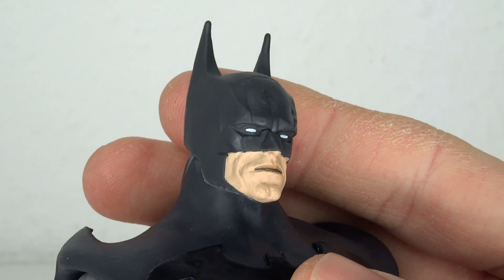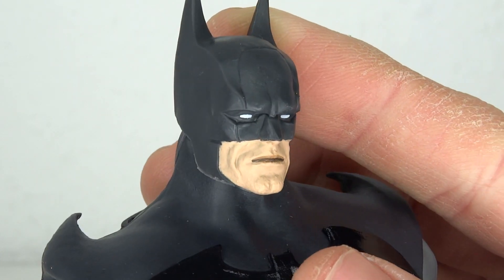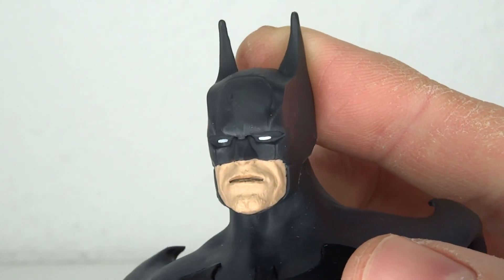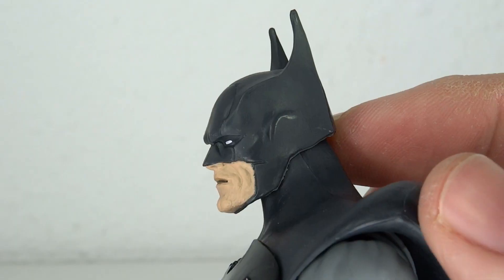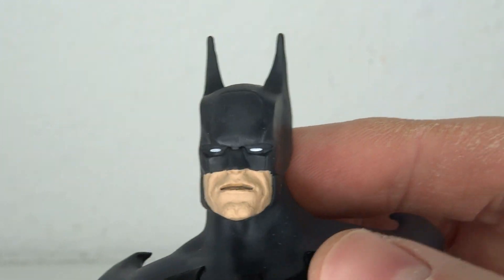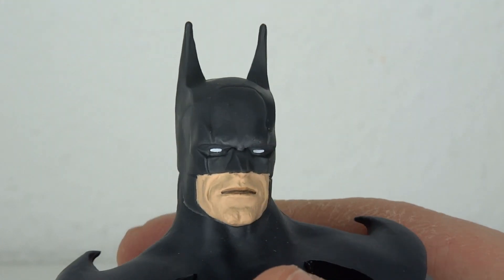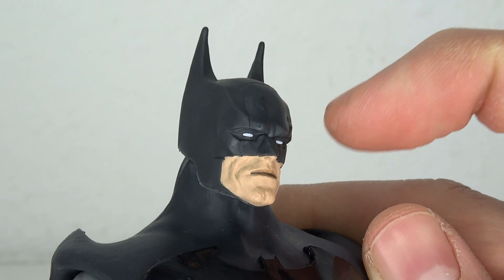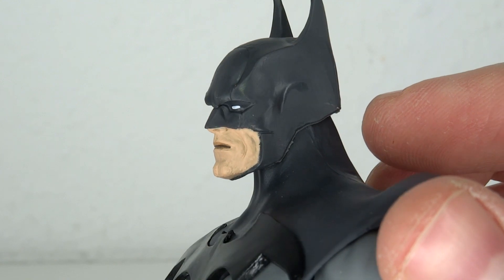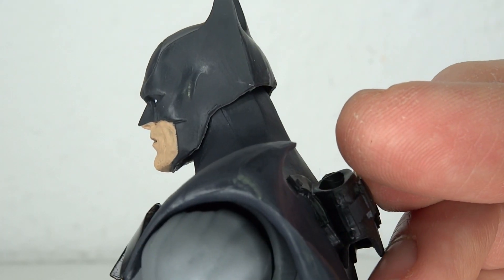He looks old, he looks rugged. I don't like the little bit of white in his eyes — it looks more realistic, and that was the idea of the head sculpt, but it just looks kind of weird. I'm not really complaining about it; it's just something that's different and either you like it or you don't. His head seems almost like there are some dents in it, but that's just the nature of how the cowl is molded, and they even have some ear detail on the side.